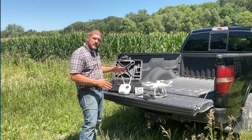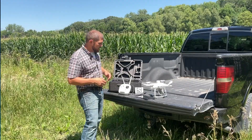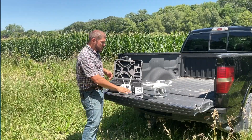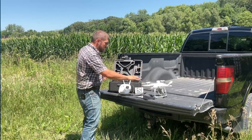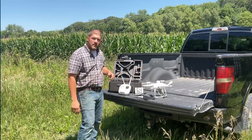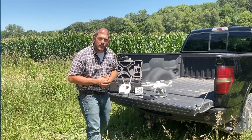I've got all my equipment out here today. I'm out by my field and I'm ready to fly. I have my tablet, my drone ready with propellers, a calibration target, and my remote. Everything's fully charged and ready to go.